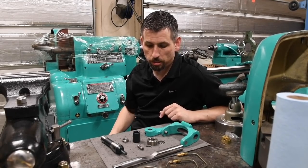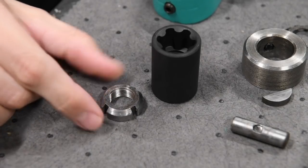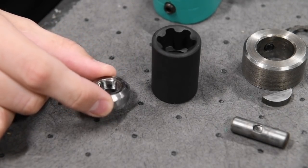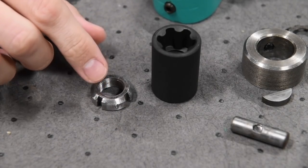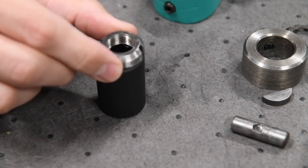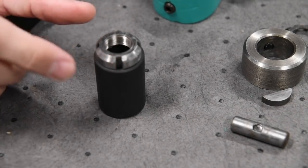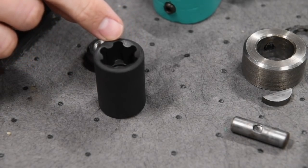Let me zoom you in and see exactly what we're dealing with. Here's our little lock nut. I think the technical name for it is bearing retaining lock nut - it's a number two, number 02. I think this will work well enough. I'm just going to try and line it up so the slots line up with the lugs on the socket.